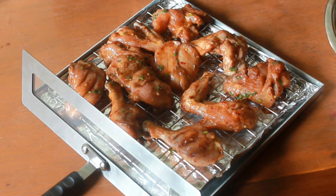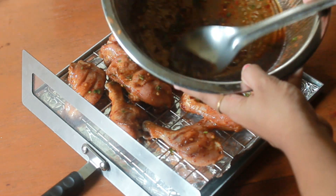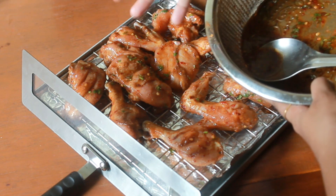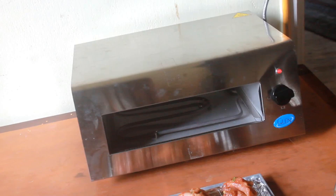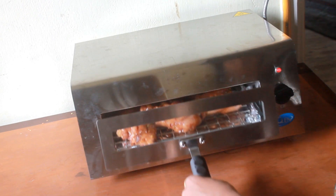So now the chicken is nicely lined and we have some leftover marinade. What I am going to do is brush it over the chicken at 15-minute intervals to make it more flavorful. So now I am going to pop this back into the tandoor and let it cook.